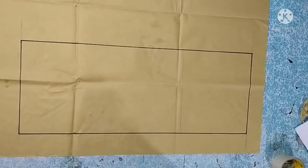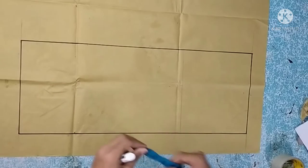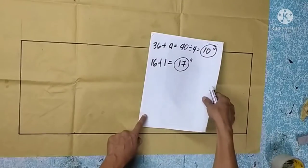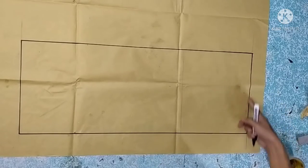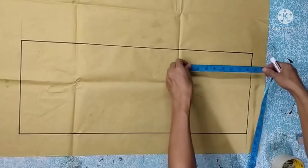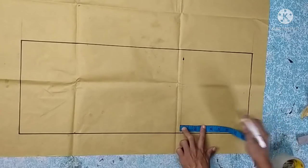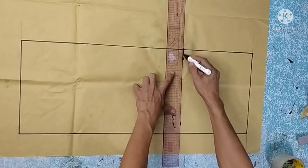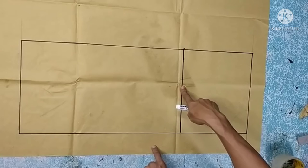First, we locate the bust line by dividing the armhole measurement into two. For this example, I added 1 inch to give a comfortable fit to the armhole. We divide it into two — making it 8 and a half — then draw a horizontal line downward from the top. This will be our bust line.